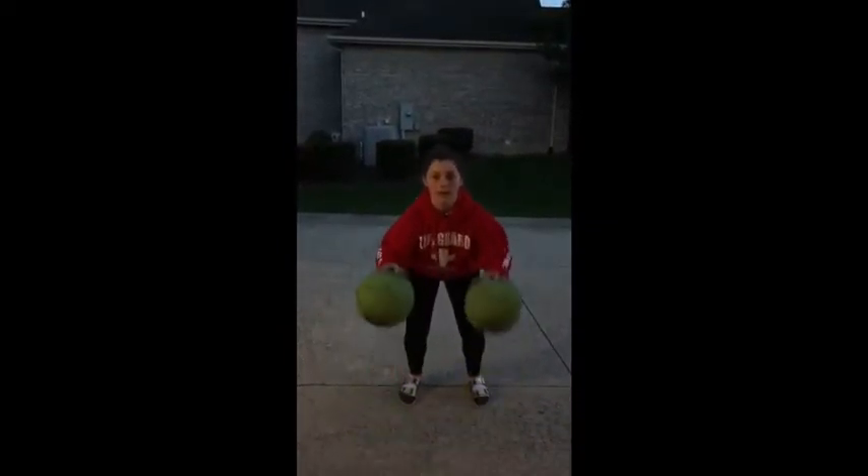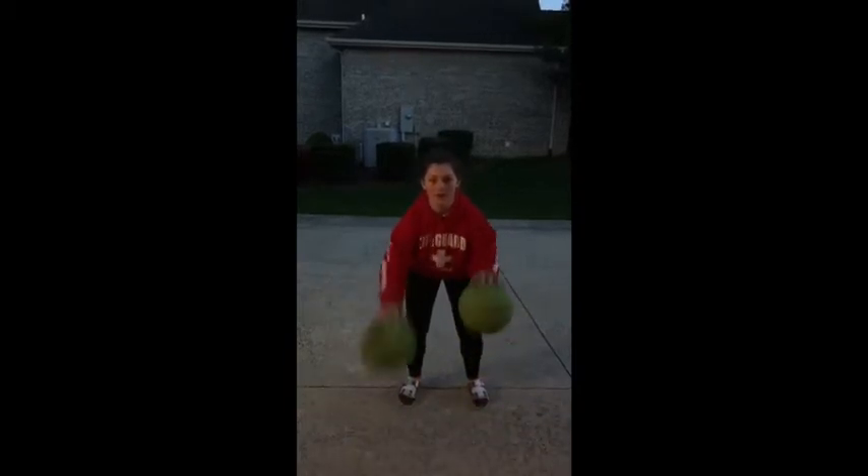Some ways to practice your ball handling is to take a ball in each hand and practice dribbling with your eyes up, two balls at the same time. When you get this down, you can start alternating them.